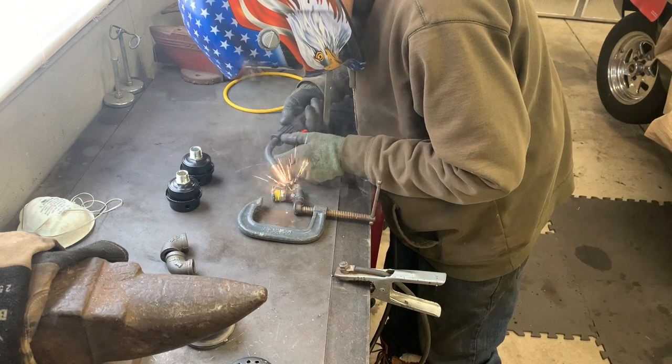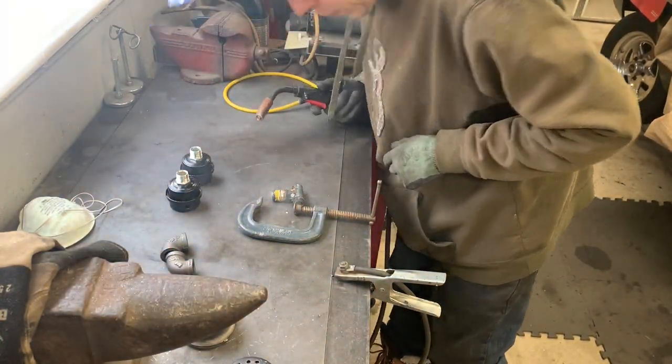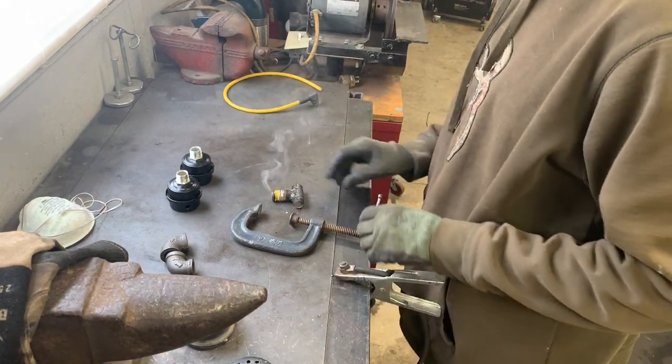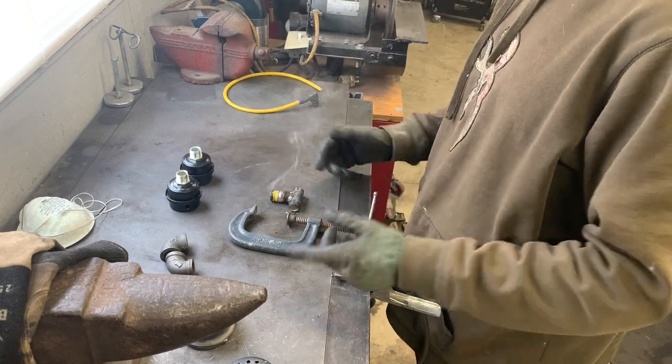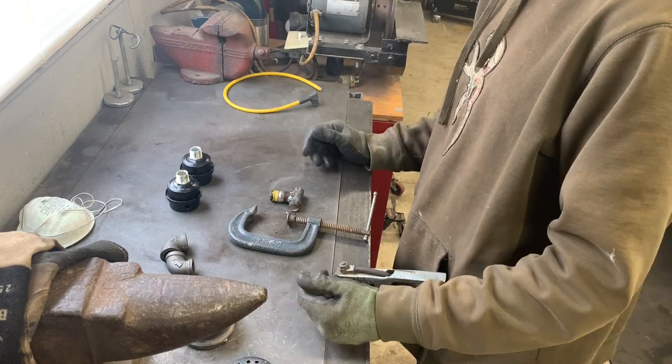All right, and there we have it. I'll let this cool down here for a few minutes, clean this up real quick, and then I'll thread it all up and show you the finished product as it's screwed in.